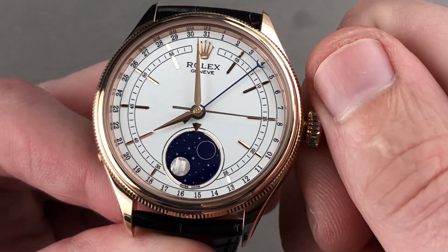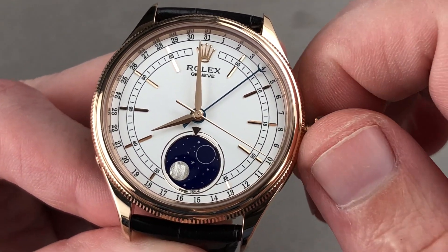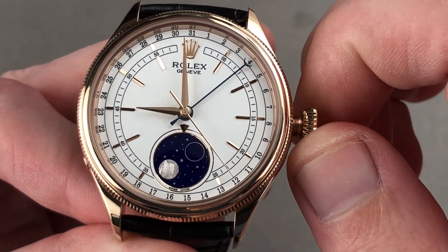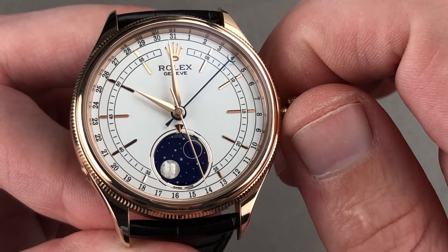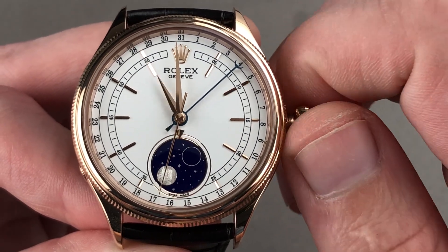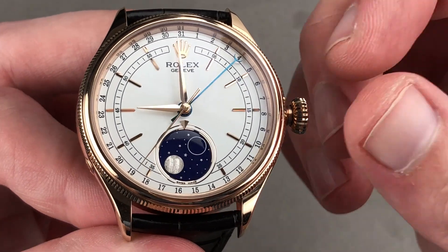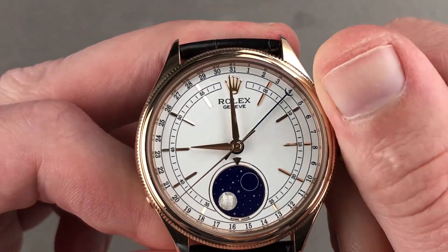A little note on function. The watch doesn't include a conventional quickset because of the ability to move the hour hand independently while the watch keeps keeping the time. You have the ability to travel quite easily with this watch, as it's very easy to quickly adjust as you jump time zones. You can also jump the date forward or backwards as you cross time zones, regardless of which direction you are traveling. Pull the crown out all the way and you have hacking or stop seconds.